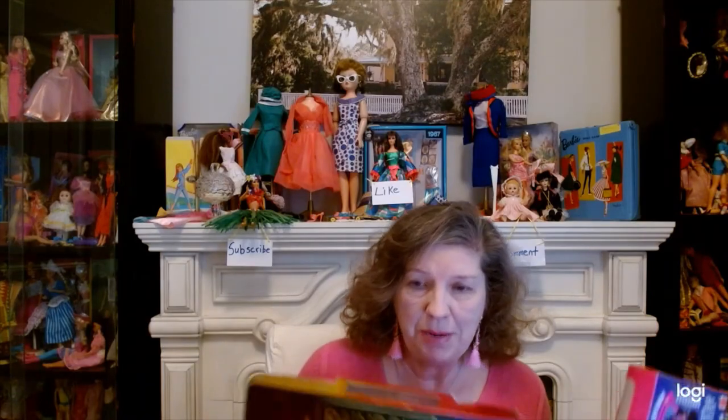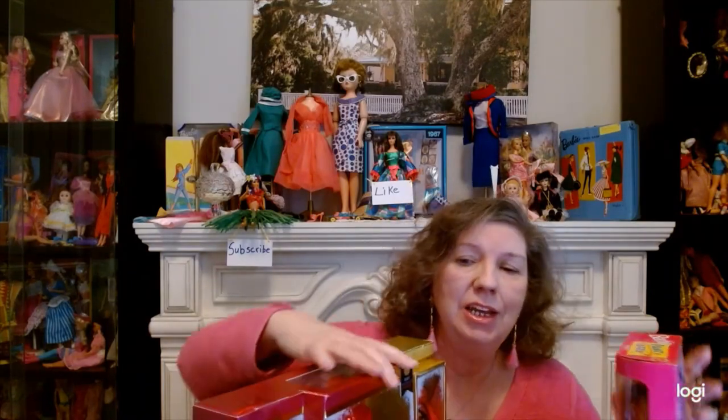Another reason people open vintage dolls — but mostly newer dolls, though sometimes vintage ones from the '90s — is because you've started a YouTube channel and you want to open a doll and review it for an audience who wants to see it opened. That is a good reason, but please don't open those really expensive ones just for YouTube.